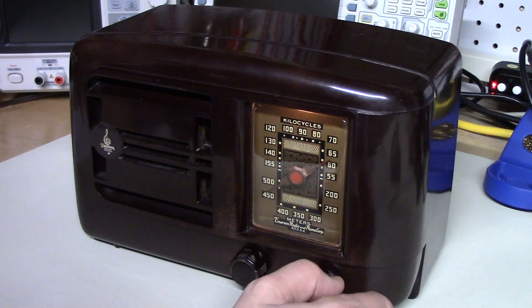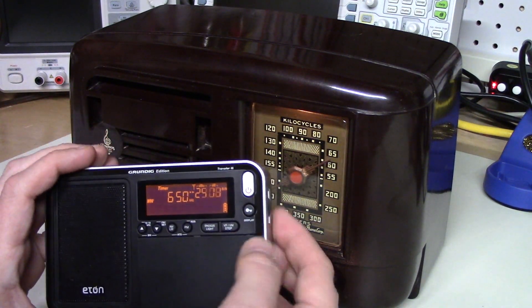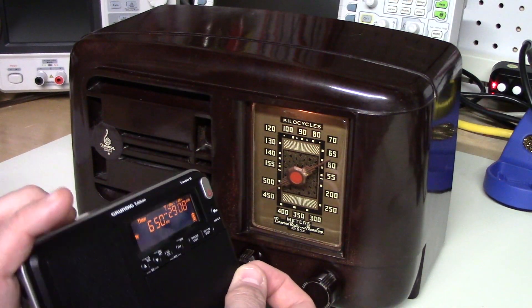The announcer just said it was 650 WSM Nashville — so that's a nice find. And we'll just happen to be at 650 WSM — so there's the Grand Ole Opry.